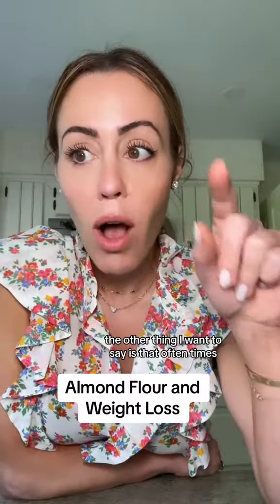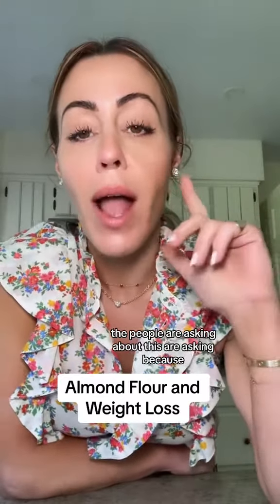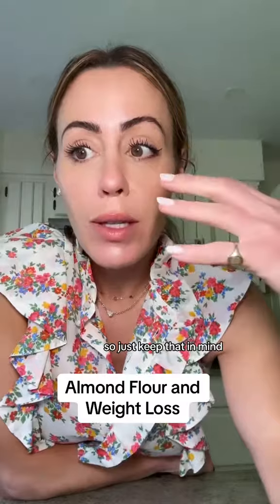The other thing I want to say is that oftentimes the people asking about this believe that almond flour is healthier, and it really depends on your goals. If you are trying to lose weight, almond flour in everything is not going to be the way, because almonds are a highly caloric food. So just keep that in mind.